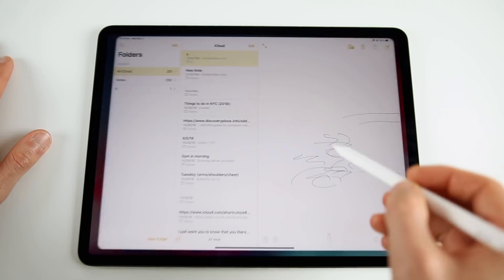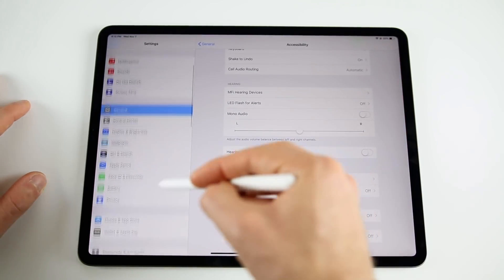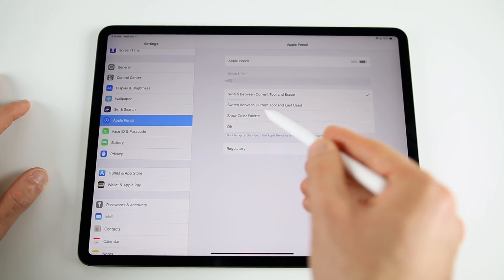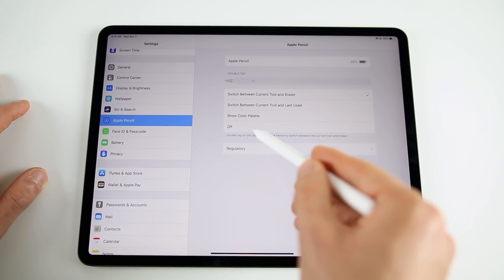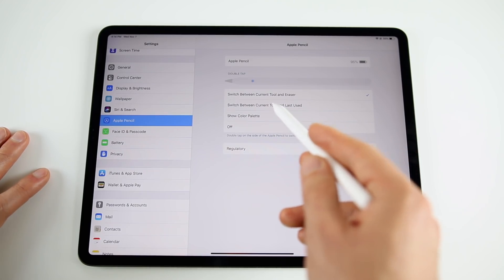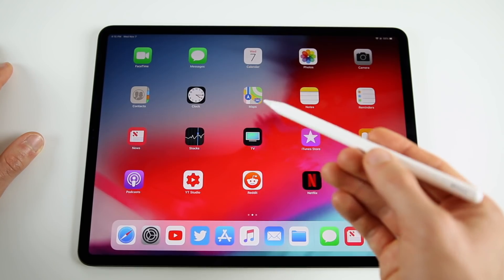In an app like Notes, you can draw, and double-tapping the pencil lets you switch to eraser mode — double tap again to go back to pencil. In the Apple Pencil settings, you can configure the double-tap action: switch between current tool and eraser, between current tool and last used, show the color palette, or turn it off. I keep mine on the default — current tool and eraser — but the 'last used' option will likely become popular as more apps add double-tap support.